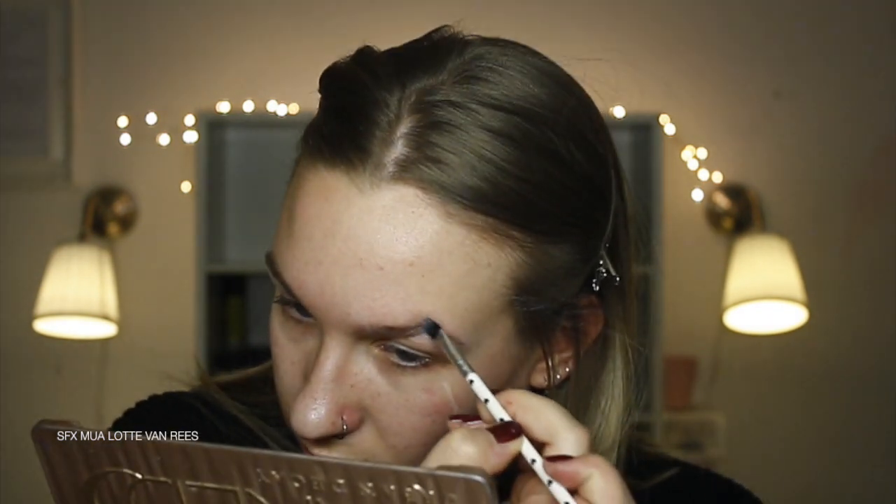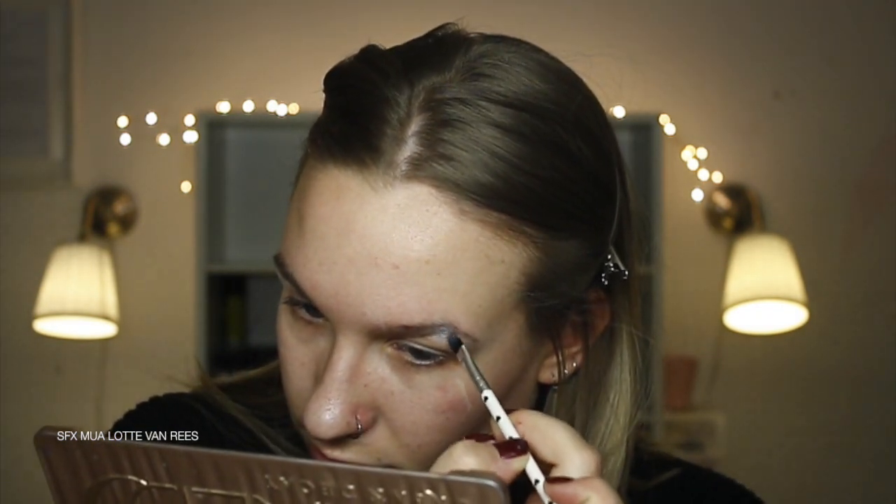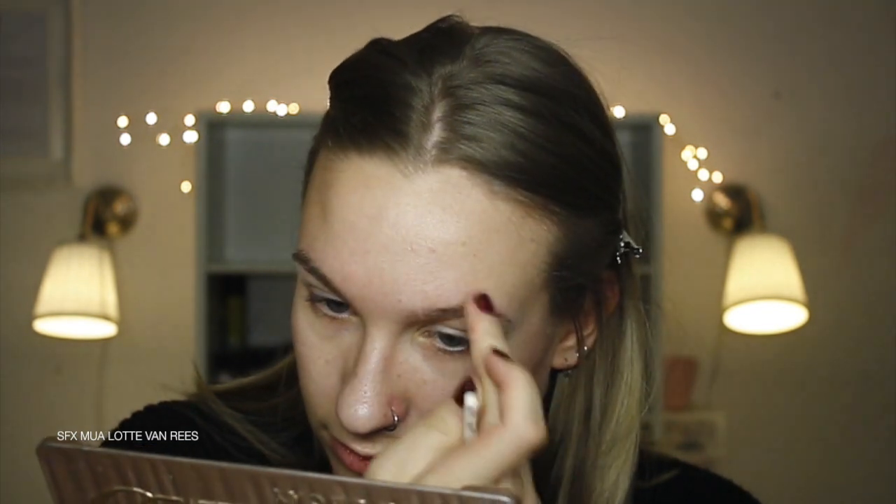I then blocked out a part of my eyebrows by applying a bit of glue stick and then applying a bit of powder and pressing it all down and then applying some concealer. That way it looks like I'm really missing a tiny bit of eyebrow.